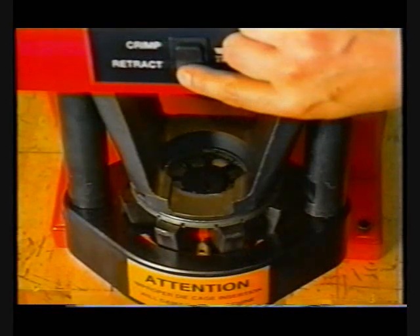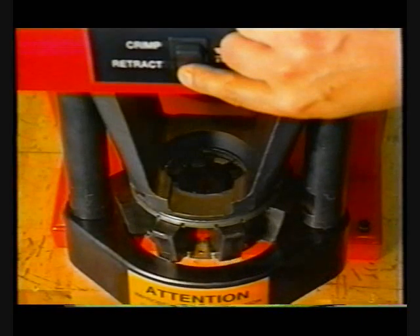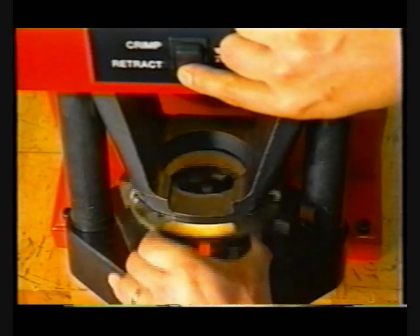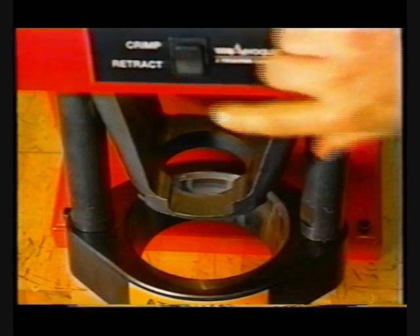When a die cage must be removed, simply press and hold the retract switch until the crimp ring retracts fully and stops at the full retract position. After the next hose fitting has been crimped, the crimp ring will once again automatically stop at the soft retract position.